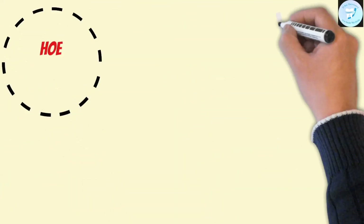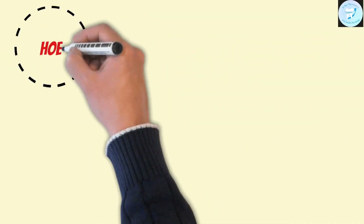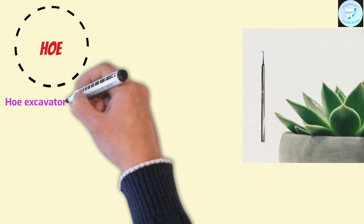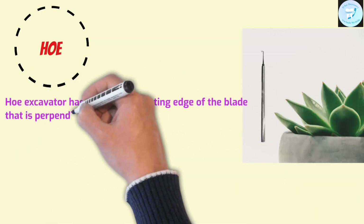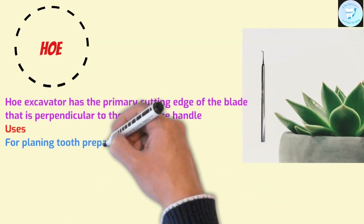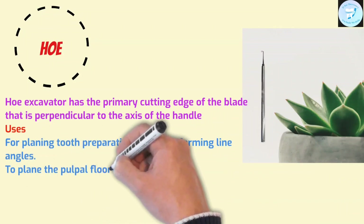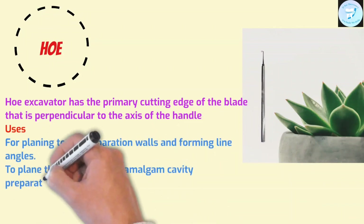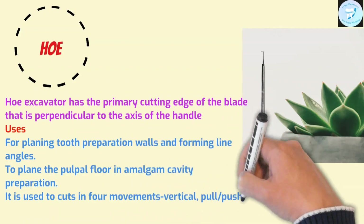Hoe: in general, a hoe is used to cultivate soil and remove weeds, and it has a similar use in dentistry. The hoe excavator has a primary cutting edge of a blade which is perpendicular to the axis of the handle. It is used for planing tooth preparation walls and forming line angles, and is commonly used to plane the pulpal floor in amalgam cavity preparation. It is a single-plane instrument which cuts in four movements: vertical, pull-push, right, and left.